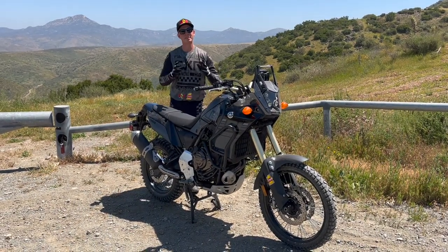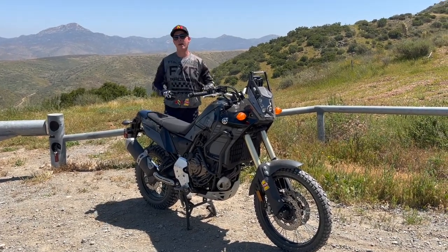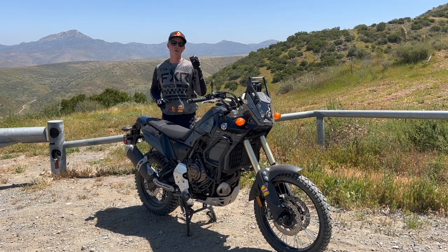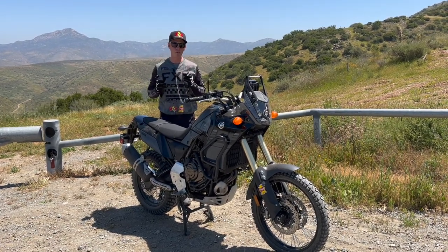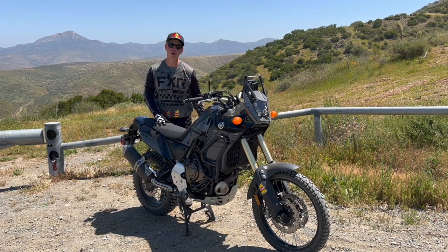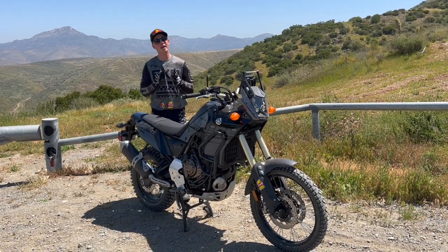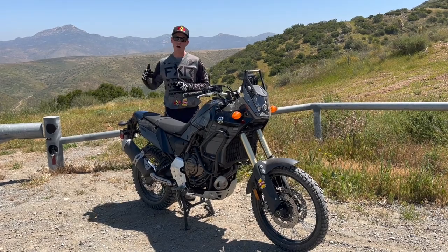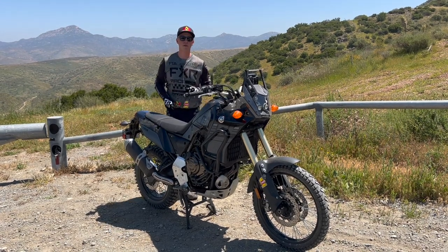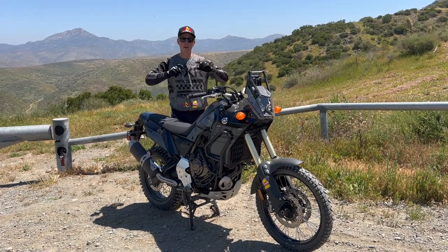If you really have to slow the bike down aggressively and quickly, it's still a mix of both brakes. With the ABS turned off, step one: pull your clutch in. Step two: hammer the rear brake — go full lock on the rear. Both legs have to stay on the bike. Make sure your left foot makes good contact with the foot peg and your knee makes good contact with the fuel tank so the bike doesn't step out.